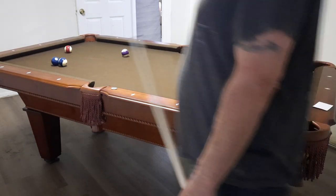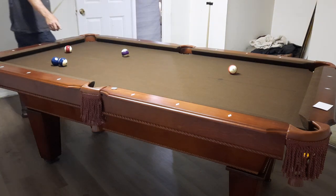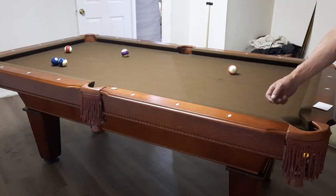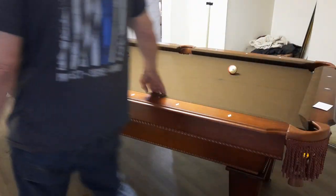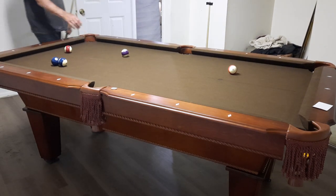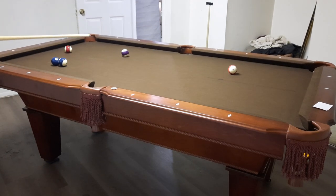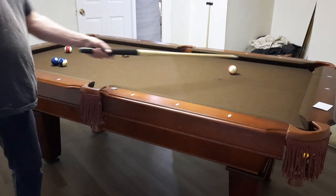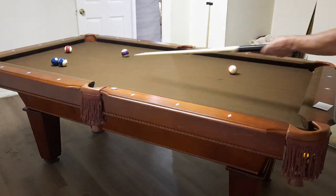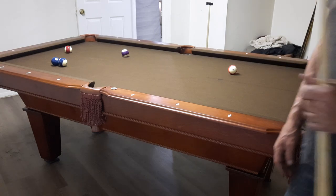On a scale of one to ten for this price range of pool table, I've got to give the Fat Cat Frisco a solid eight. The cushions are really good and responsive, the felt is excellent, and the surface is very playable. By the way, it is six and a half feet in length and half that in width — your basic bar-room table size.